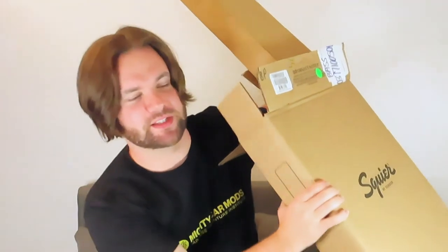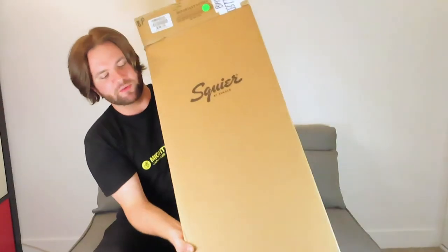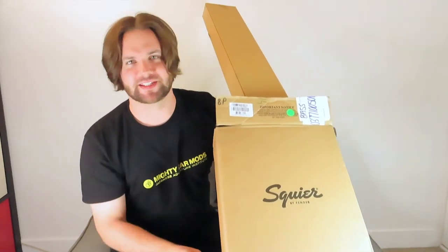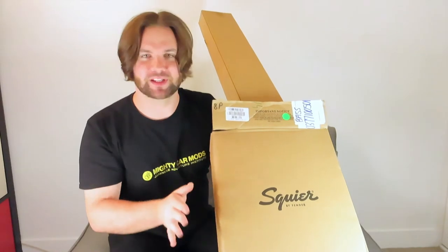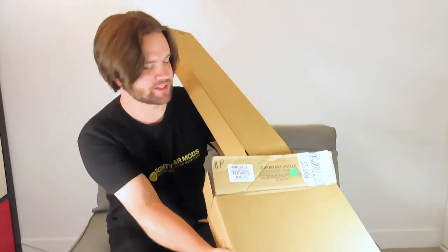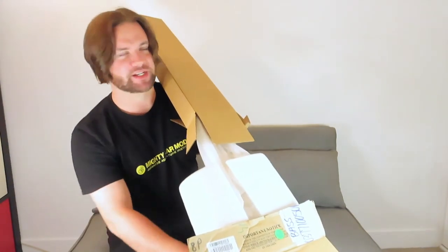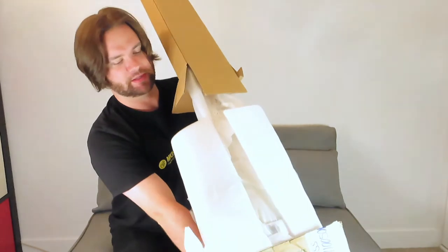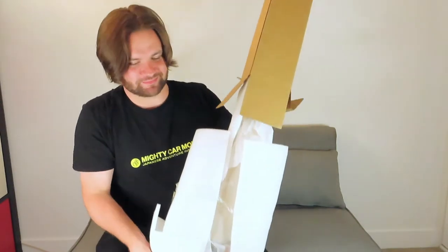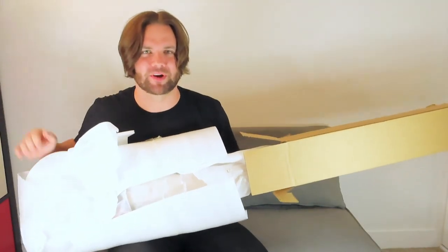I can feel strings. If you've watched any of my other unboxing videos, I always say the same thing — these are really awkward to unbox. But for good reason too, because I think the quality of packaging they put in is the reason why it's awkward. But at the end of the day, it's protecting the bass, so I'm okay with it.